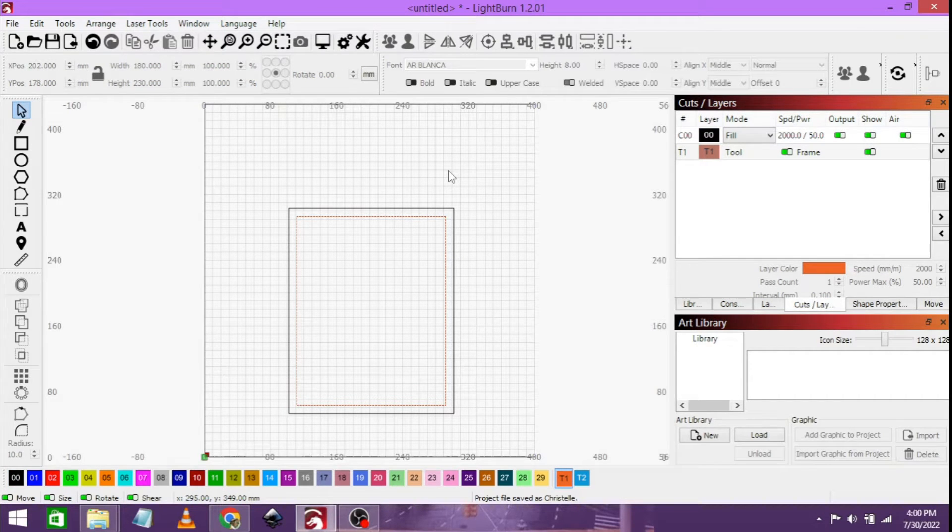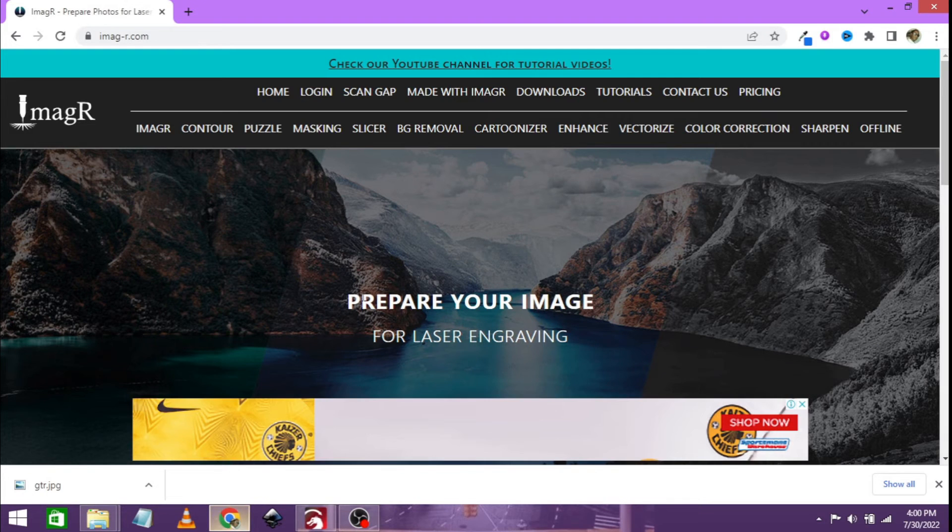For this we are going to be using ImageR. Let's head on over to ImageR and start this process. I'm already logged into ImageR — it is imag-r.com.